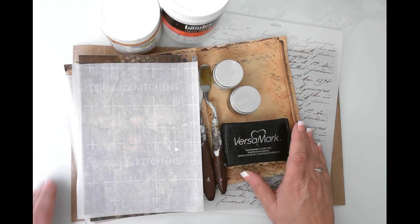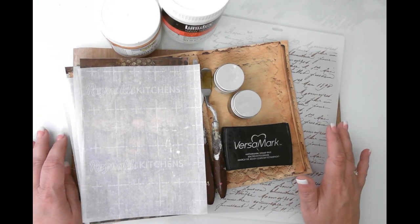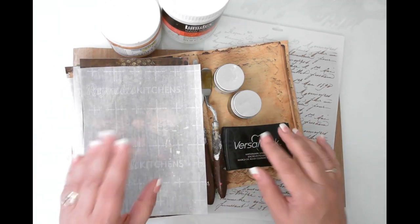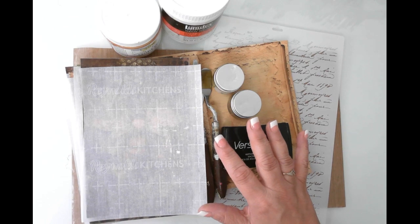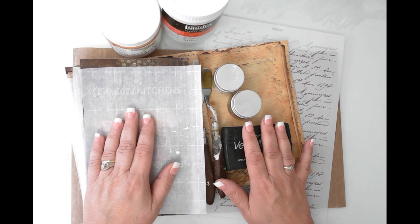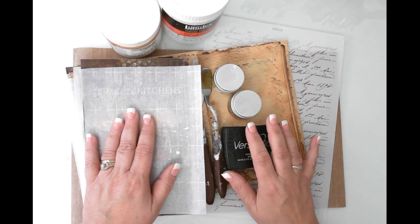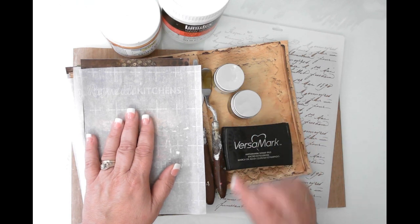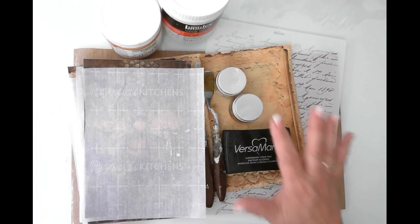Hello friends, this is Kara Renee with Bee Reborn Art and Healing, coming to you with another tutorial doing a little bit of mixed media work. I've decided we're working on the grungy bee journal, and I've decided to work on some of the signature pages before they are actually sewn into the journal. I'm going to do a completely different binding for this journal — an open spine — and I'm so excited!